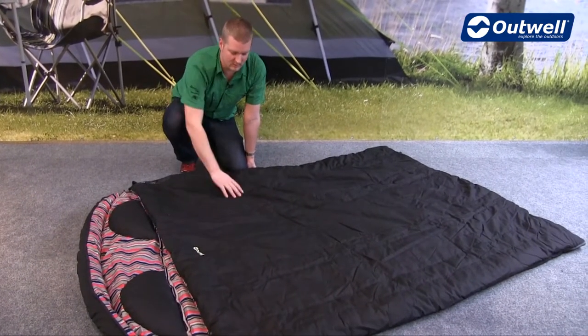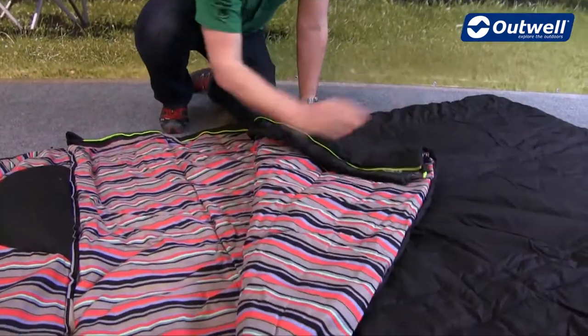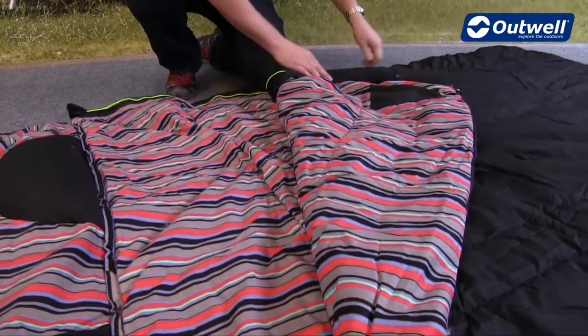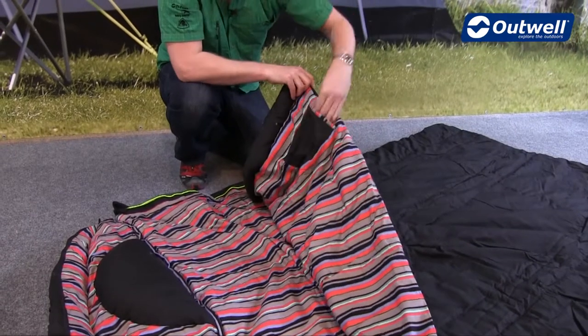In terms of construction we have a poly cotton outer, so a very soft touch making it feel nice and comfortable, and then on the inside we have a cotton flannel material for added levels of comfort. On both sides of the bag we also have some internal pockets which are a good size.